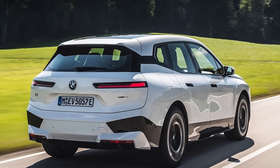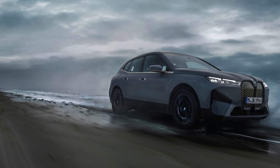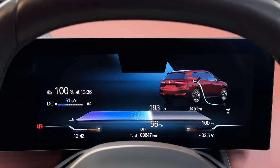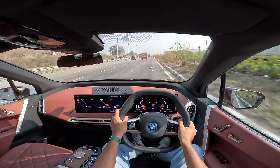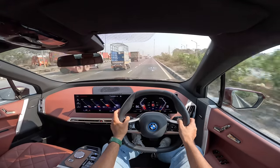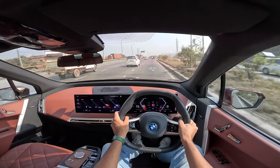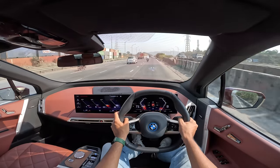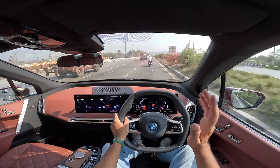The xDrive 50 also has a bigger 111.5 kWh battery pack. Same is the case with the top-of-the-line M60 — same 111.5 kWh battery pack, same 250 kmph top speed, and faster charging of up to 200 kW, which both the xDrive 50 and M60 share. This xDrive 40 can charge at a top speed of 150 kW DC, meaning it can charge in just 31 minutes from 10 to 80%. It's a 400-volt architecture. The M60 has 610 horsepower and 1100 Nm of torque, going from 0 to 100 kmph in just 3.8 seconds — unbelievably quick.